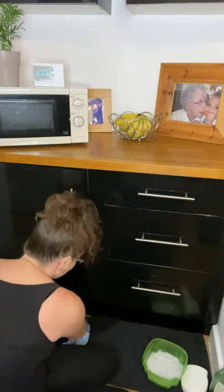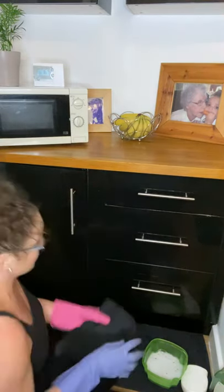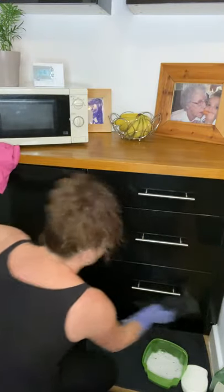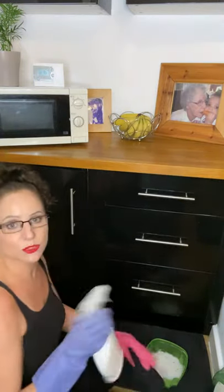Now I've got some old tea towels here for a reason. I'm going to rub over just to rub off the remainder of the washing up liquid — like so. And then comes the important bit, a tip from my good old nan.